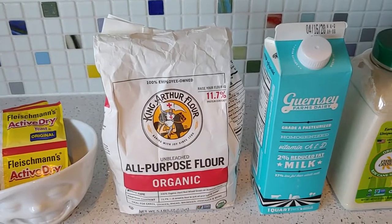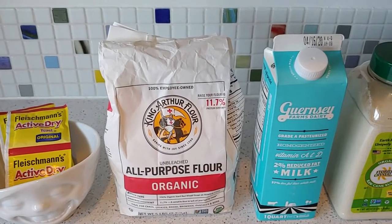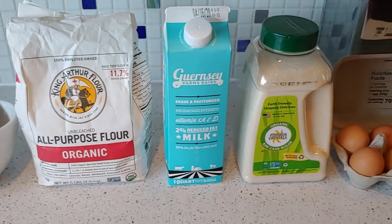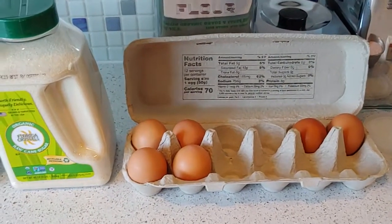Eight cups of flour, with maybe just a squidge extra when you're kneading the dough. Next, two cups of milk, one and a half cups of sugar, and now the eggs.